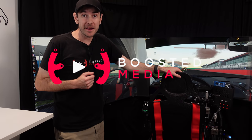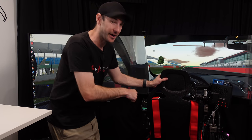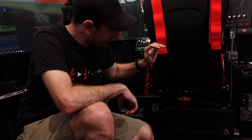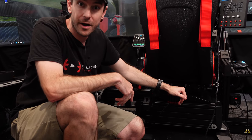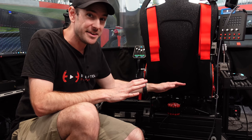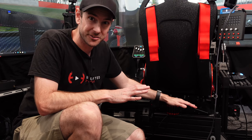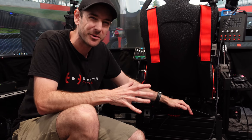These aren't going to be in any particular order other than my number one, which we'll start off with here, which is the Buttkicker Gamer 2. So come down in here. Those of you who have been following this channel for quite some time will remember my initial reaction when I first put this on the rig. I'd never experienced a direct drive wheelbase or any form of motion simulation, and the impact of having this on the rig the very first time I drove it was so much more than I anticipated.